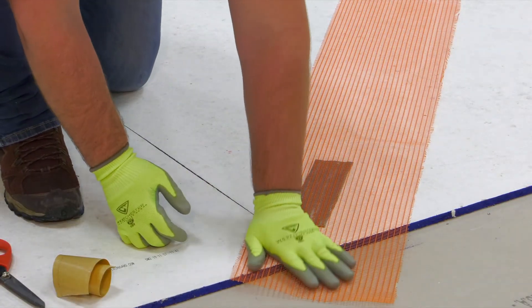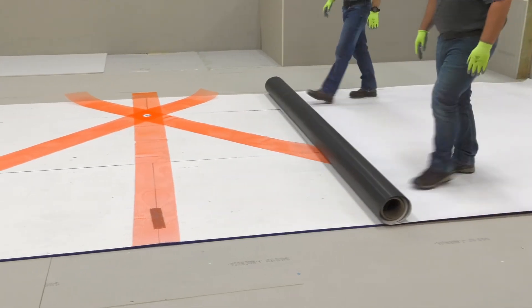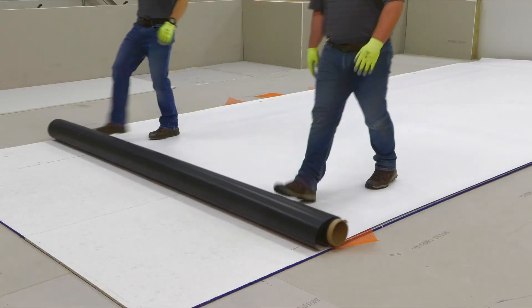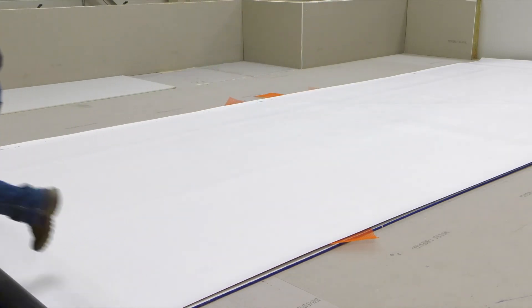Once the distribution strips are installed per the roof layout, the membrane can be installed. Vacu-seal is compatible with all three single-ply roofing membranes — EPDM, TPO, and PVC — with a 60 mil requirement for a 20-year warranty.